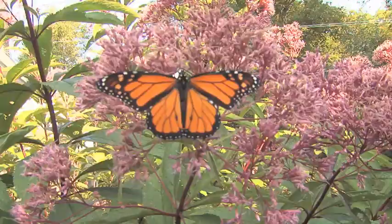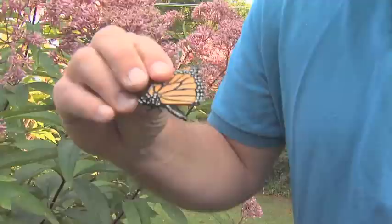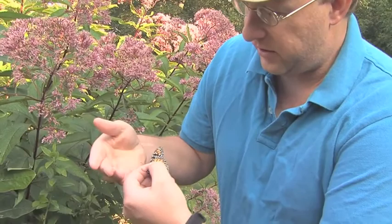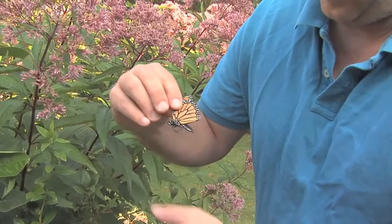I just caught this monarch nectaring on this Joe Pye weed. A lot of people are afraid to handle butterflies because you've always been told you'll rub the scales off on your fingers. With some smaller butterflies, that's indeed true — fine little scales rub off, which is not good for them. But monarchs, because they migrate so far, have very strong wings and scales. I can handle this butterfly very gently and you can see I really have no scales on my fingers. You can handle them by the edges like this, no problem.